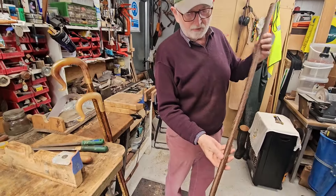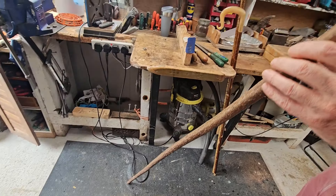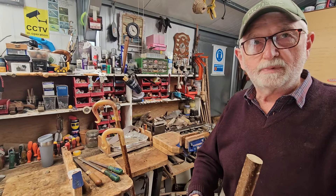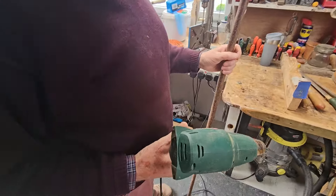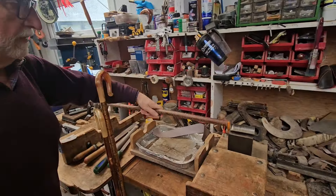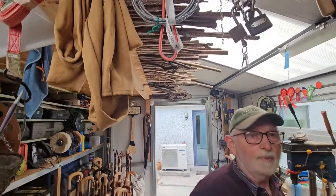Basically you get a stick like this that's reasonably straight. And the next thing you're going to have to do is ideally you should steam them. But if they're reasonably straight you can take them to the hot air gun. And so you heat them a bit with the gun. And the other thing is these don't just come straight out of the forest - you have to dry them for a year or something?